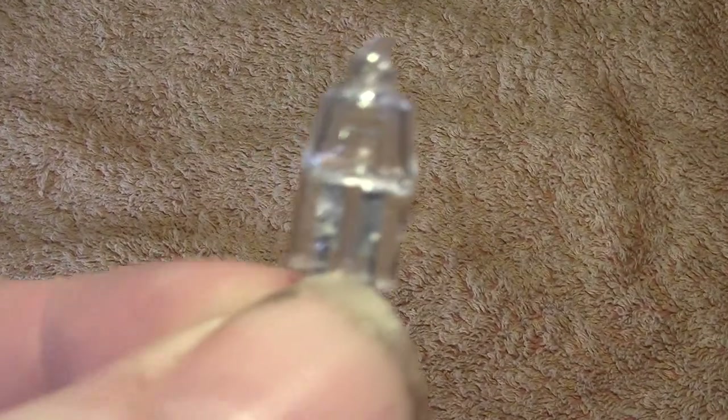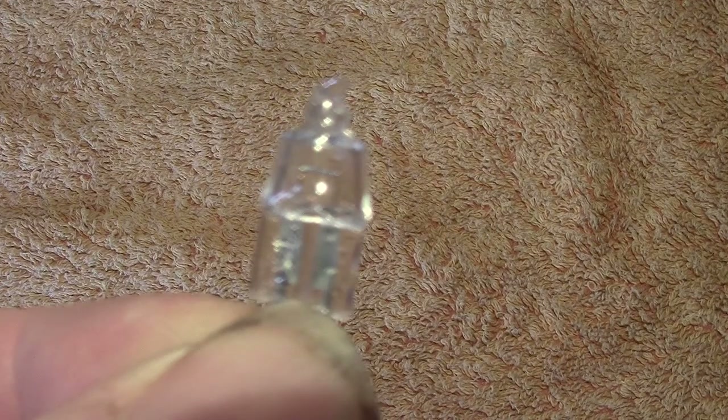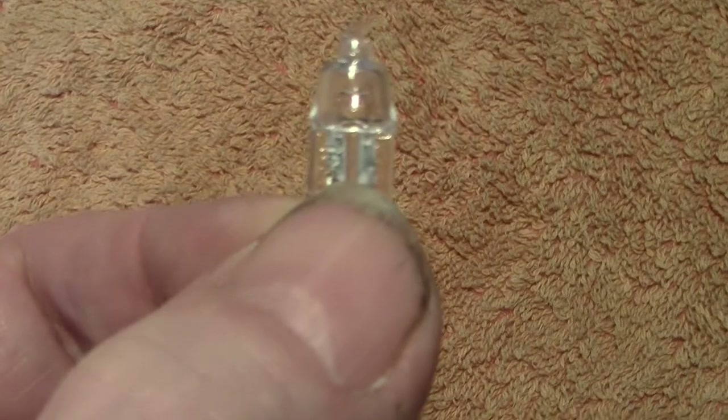Let's have a quick look at the bulb. Remember not to touch the envelope — being made of quartz, it's not the wisest thing to do.